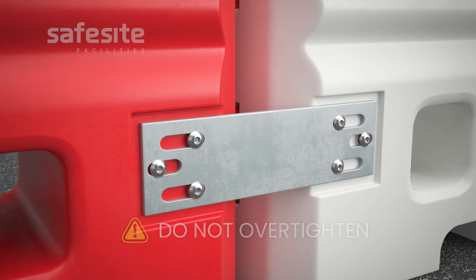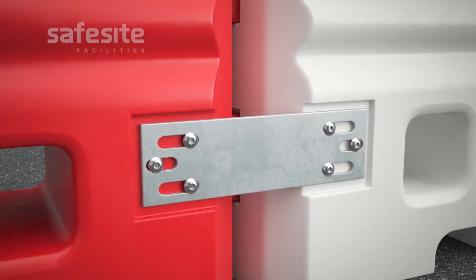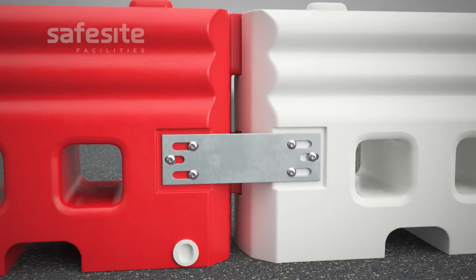Recheck to ensure all previous steps have been carried out correctly. Also double check all screws are securely fastened.